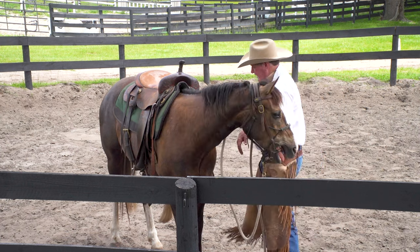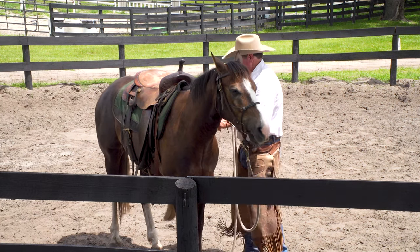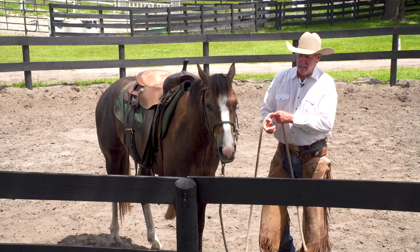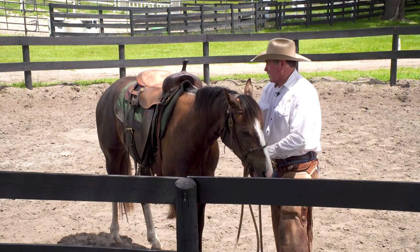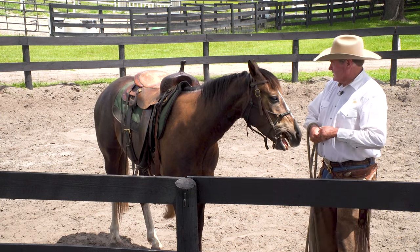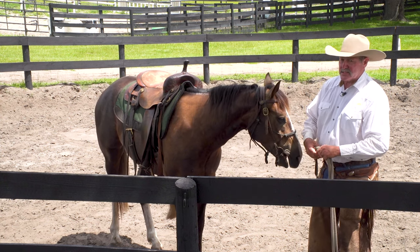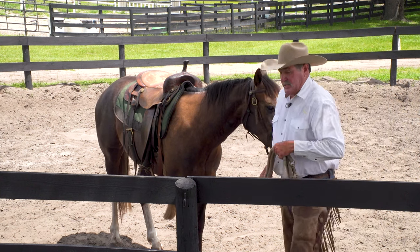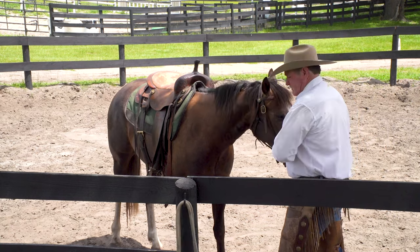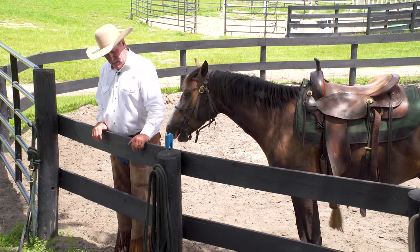I like to tighten the saddle three different times rather than all at once because horses get bracing about that. The back cinch is not a decoration — it has a purpose. In the Sierras, in the mule packing business, we put a latigo on the back cinch the same as the front and tighten both just as tight. The back cinch has to hold the pack going up and down, keep the back from lifting, shifting, or moving. Put 125 pounds of dead weight on a horse and you can have a real problem if it's not secured.